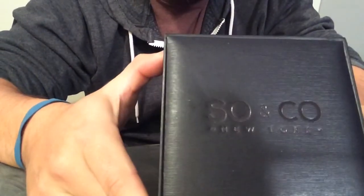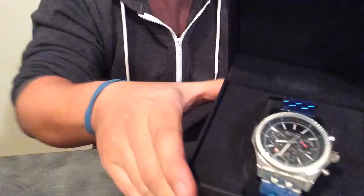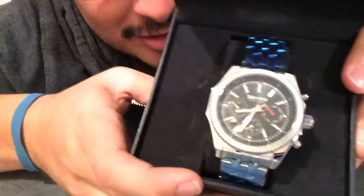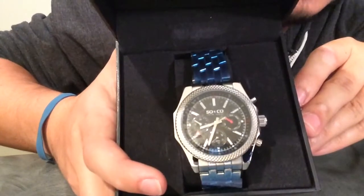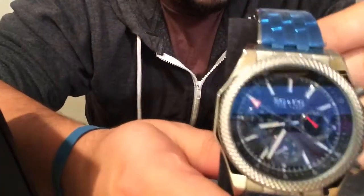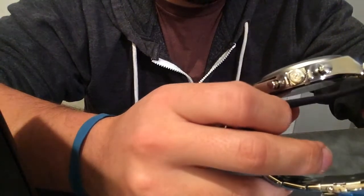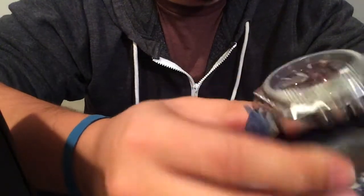Nice — N Co New York box. I got this, it is the Madison 5003 Stainless Steel Strap. It's got the black face with the red hands and stainless steel strap all around.